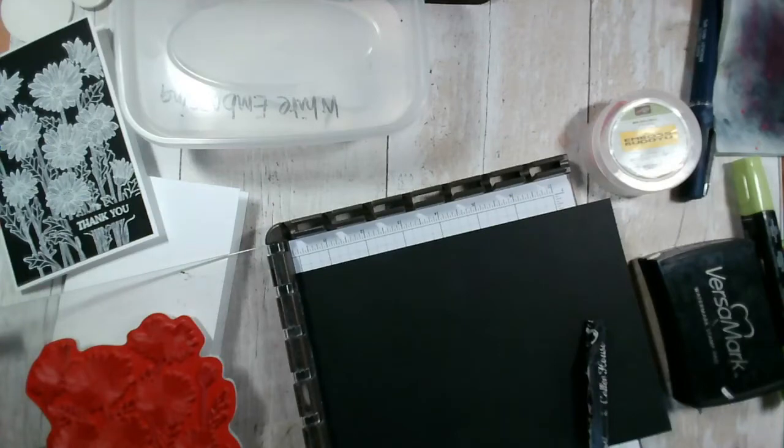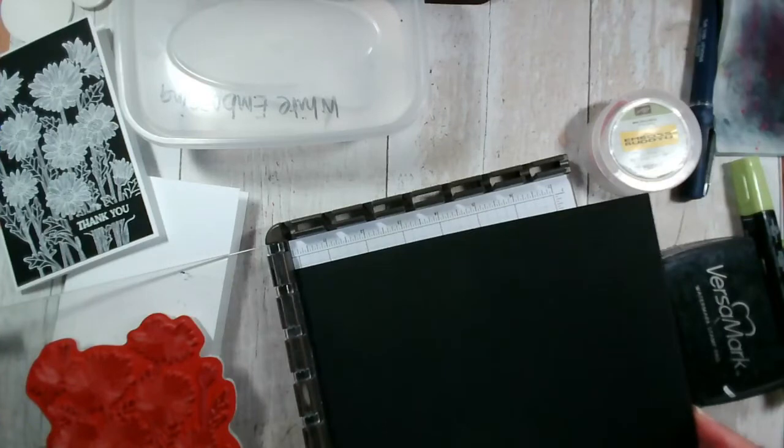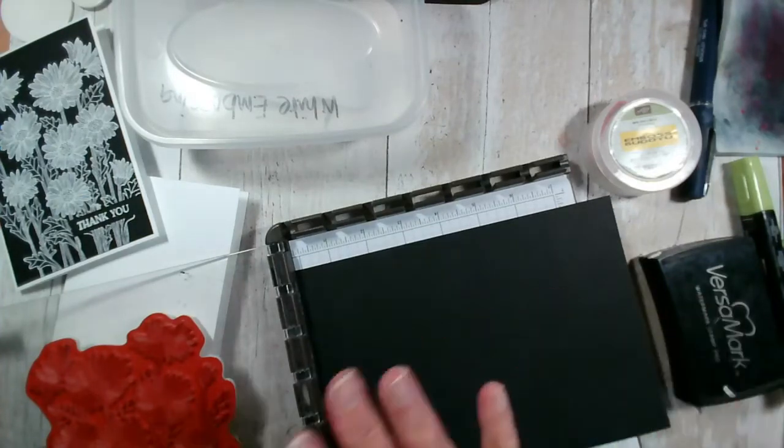So today we're going to do some heat embossing. I know a lot of people are nervous about heat embossing, particularly white on black, but let's just give it a go. So I've got a sheet of A5 black card and I've just placed this on my Stamparatus. What I would recommend if you are doing heat embossing is to use a piece of card much bigger than you need, so that you've got plenty of space to hold it around the edge without getting any static or stickiness or marks on it.